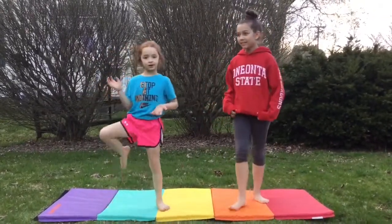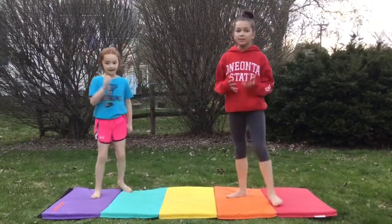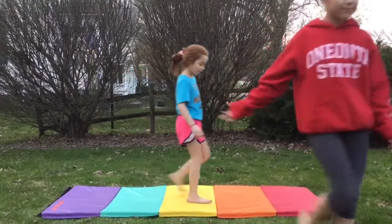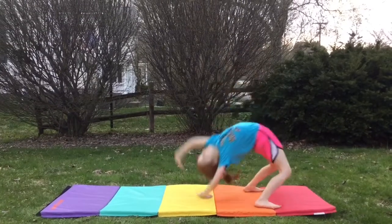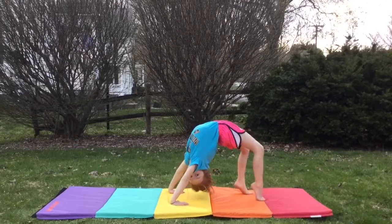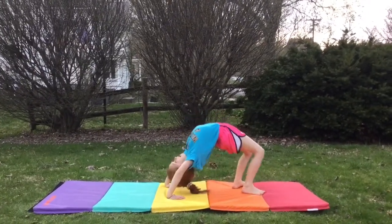We're going to be starting with that. I'm going to do it first. She's going to be doing how, once you're fully trained, a professional back bend. Ready? Set. Go! Okay, so that's how you do it once you're fully trained and you have full confidence in yourself.